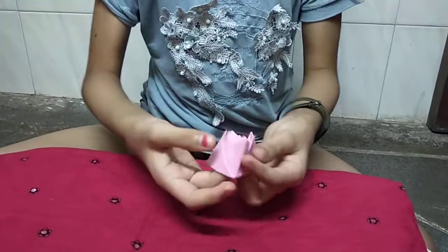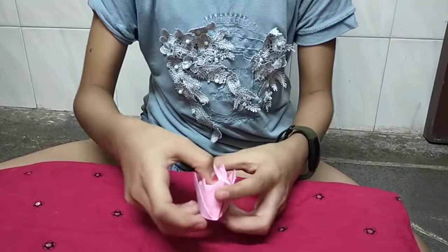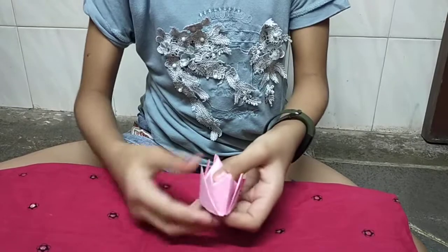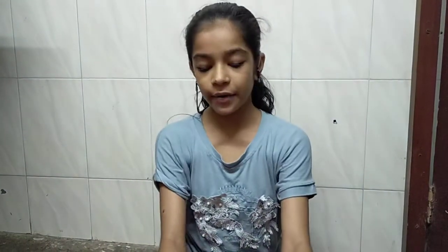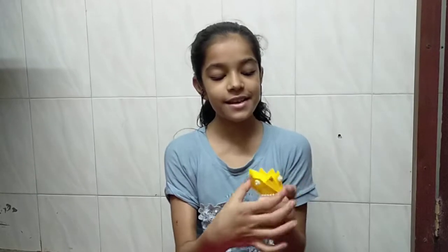Pull it. And the crown is ready! Now you can decorate however you want to decorate.